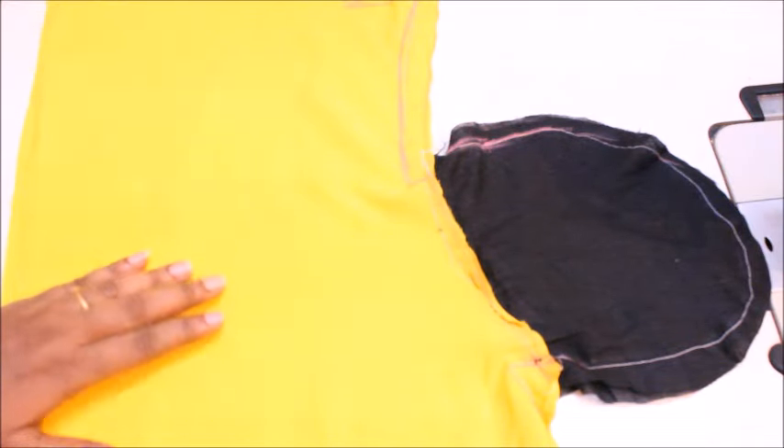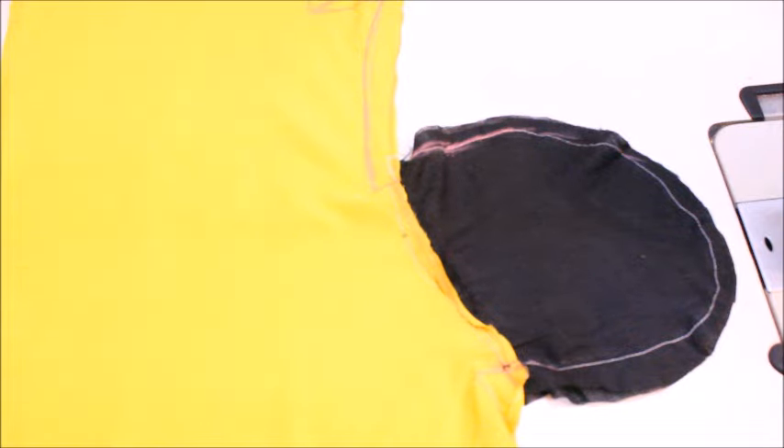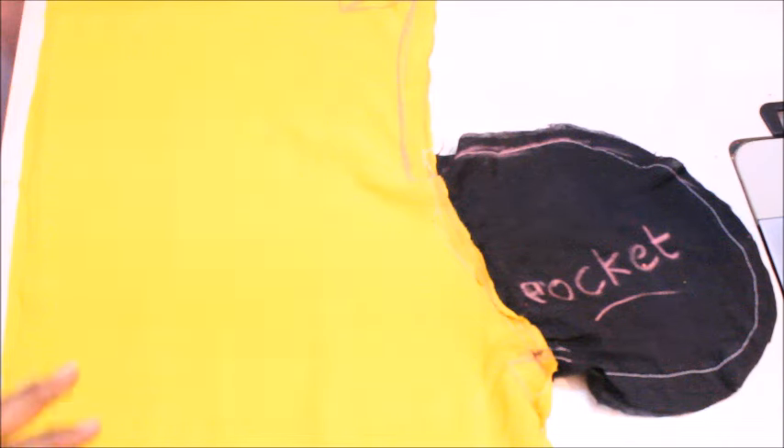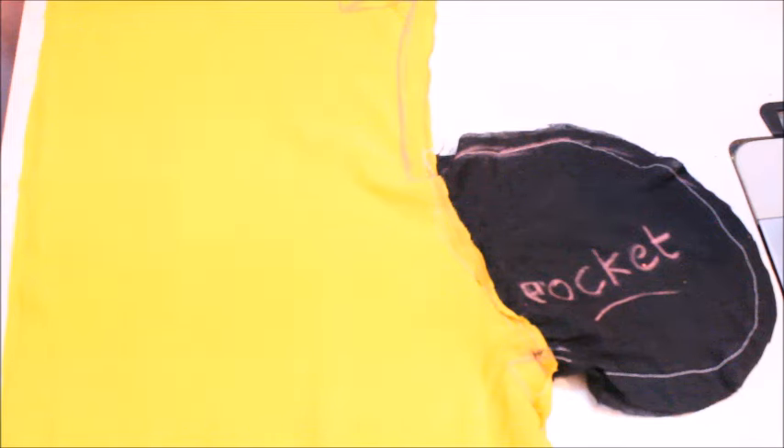This is going to be the end result of the dress. You can see the pocket came out really well. On the pretty side it's going to look like this and you can just insert your hand. That's it for now - hope you like this video. If you want more videos like this, don't forget to hit the thumbs up button below, share this video with your friends, and subscribe to my channel. The link is right over here, just click on that and subscribe. See you next time, bye bye!